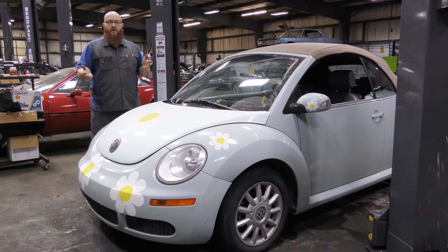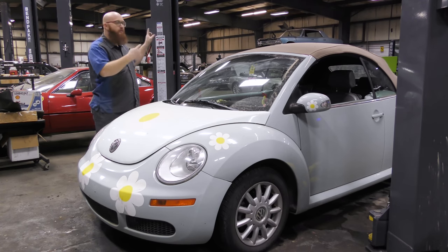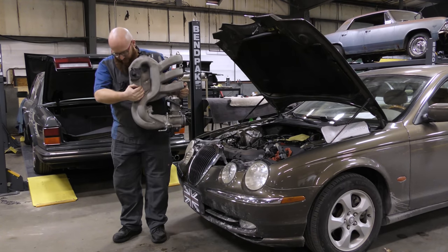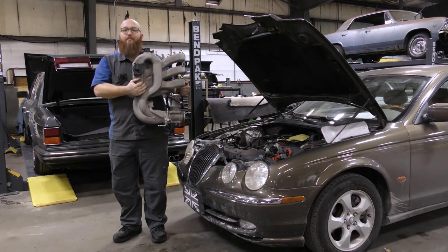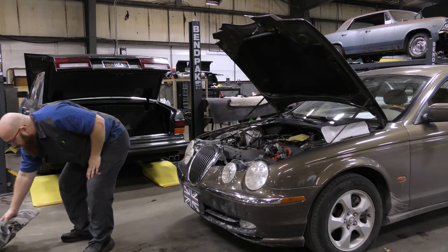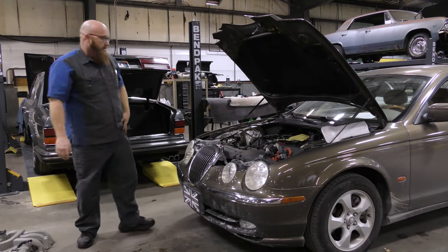You guys just saw the previous video on the Jaguar S-Type — that was a complete sham job from a previous shop. The customer had told us not to pursue the coils and plugs, but ever since they watched the video and saw some of the things we found, he actually called today and said 'you know what, I changed my mind — go ahead and do all the plugs and the coils and everything.' So let's head over to the S-Type. This is the upper intake or plenum. We've got all the coils and things out.